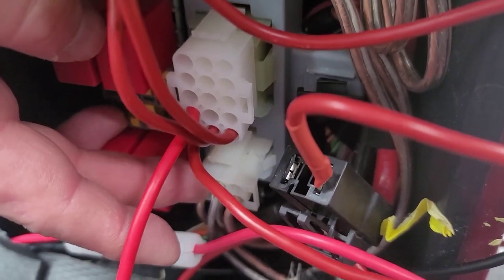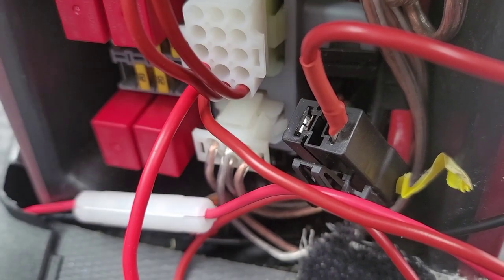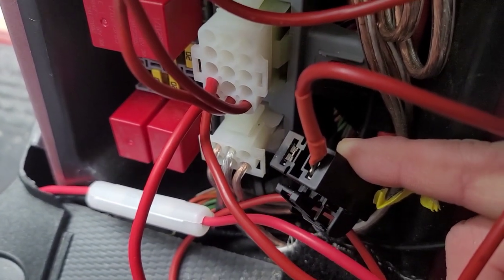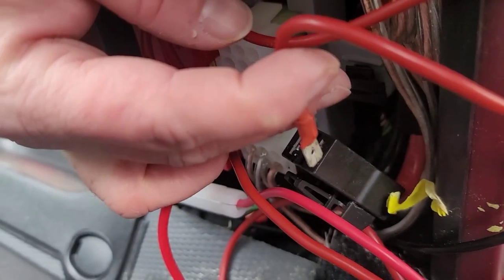Your other connections available are your upfitter speaker connectors that go to your rear speakers if you want to install speakers in the back. And you've got a 70-amp power connector — this usually has a plastic cover on it, so if you're wondering how to plug something into it, remove that plastic and then you can plug a spade lug or something into it like I've done here.